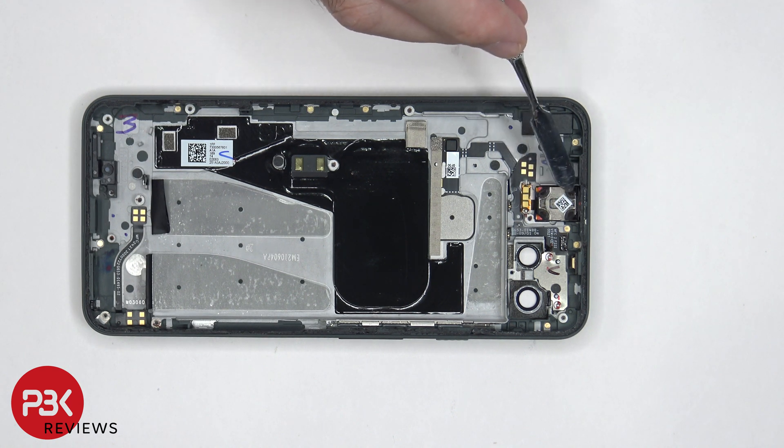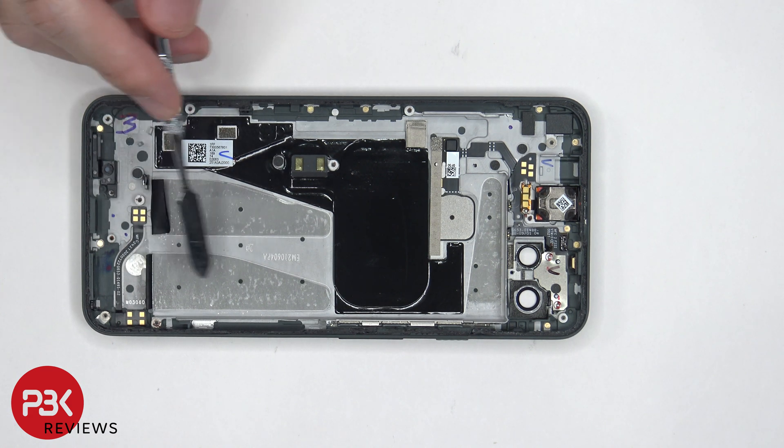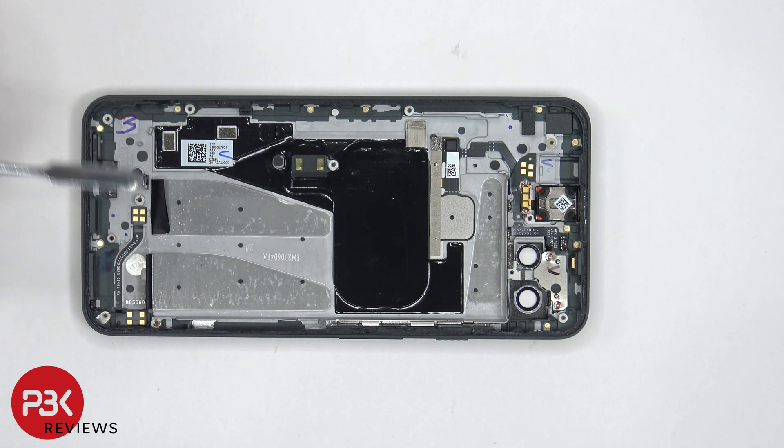The earpiece speaker is located on top at an angle, held down with adhesive — to replace it, you just have to gently pry it off. Also, once the battery was removed, I noticed there are two more hidden pull tabs underneath on the bottom portion of the battery. But these pull tabs are terrible because they easily tear when you try to pull them off, so applying isopropyl alcohol made it much easier to pry the battery off.